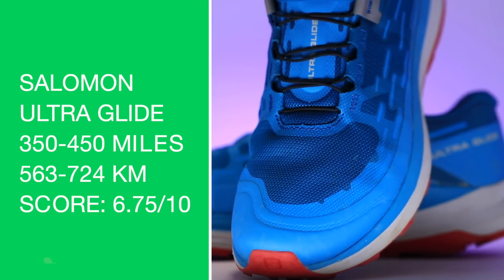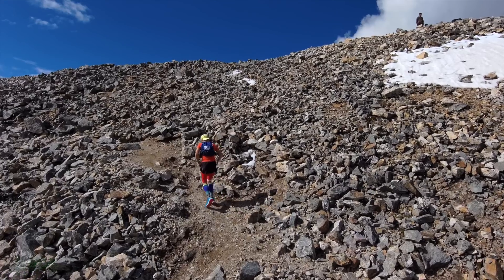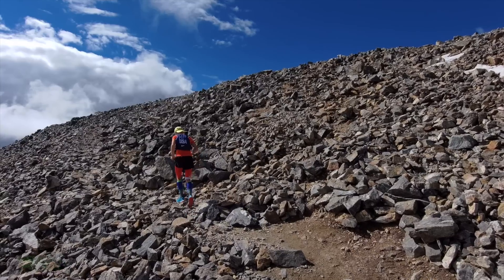Please do send photos, especially of the midsole creasing after 300 miles. Durability prediction: 350 to 450 miles. I predict this midsole is going to break down a little quicker compared to Salomons of the past — which for me is okay, because the ride is just a little softer underfoot.